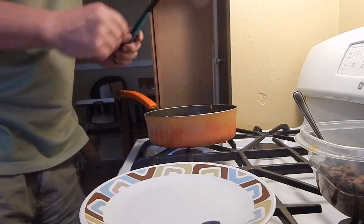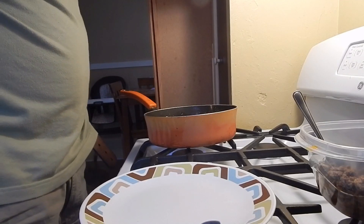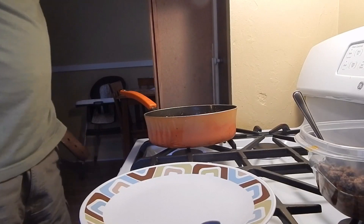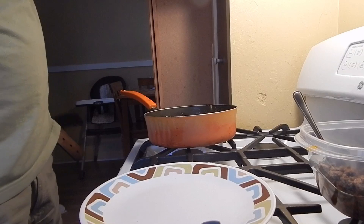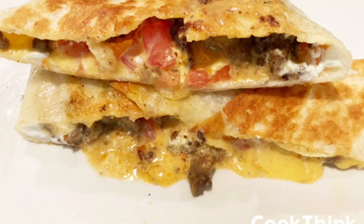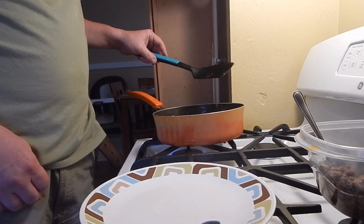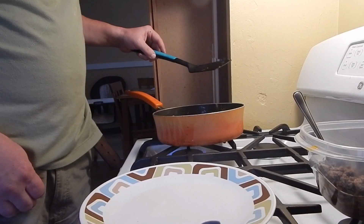Well guys, you know I don't do cooking videos, but here it is. This is my very first ever cooking video, and I decided to do a cooking video on a copycat that I saw my friends the Wall Twins do — and it is on the Grilled Stuffed Nacho from Taco Bell. So stay tuned guys, and see how I do. Let's get right into the video, let's do this.